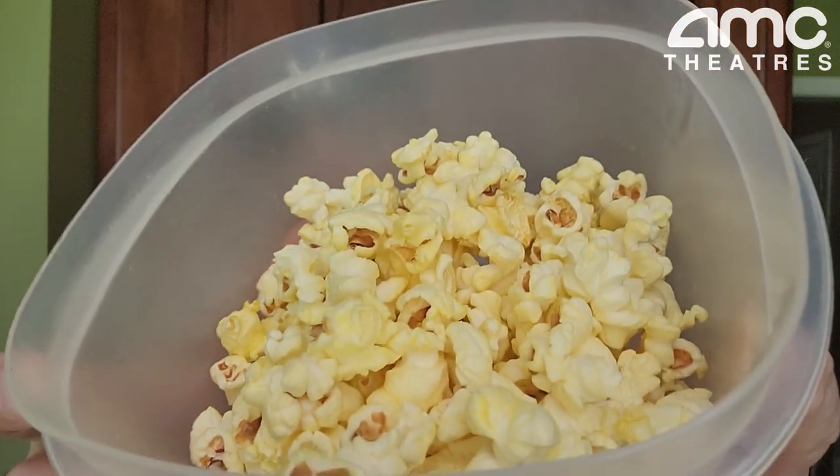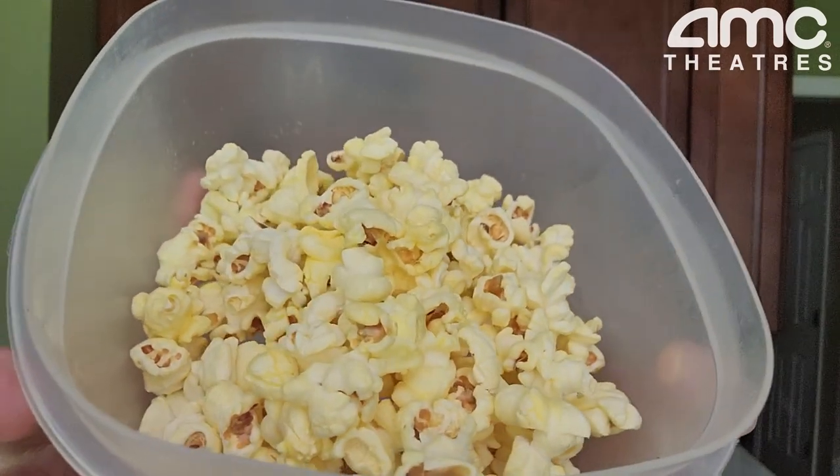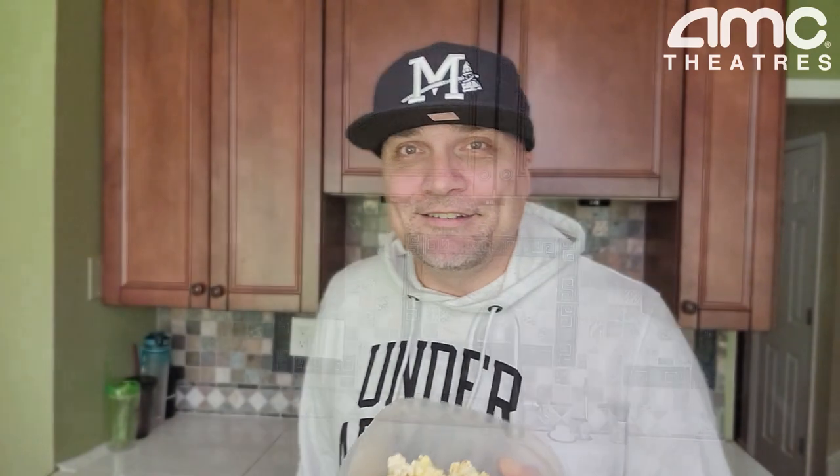So there it is in the bowl — check it out right there. Give me 20 to 30 seconds, we'll heat it up. That's what they said: 20 to 30 seconds, I believe. AMC Theater popcorn — we're heating it up in a bowl. I'll be right back, it's cooking.